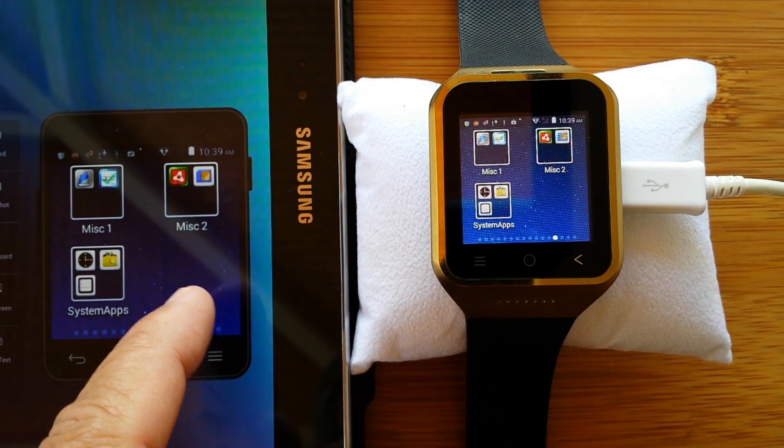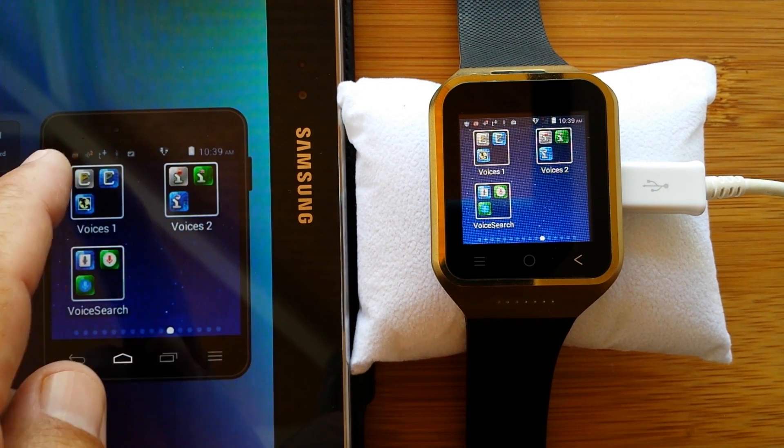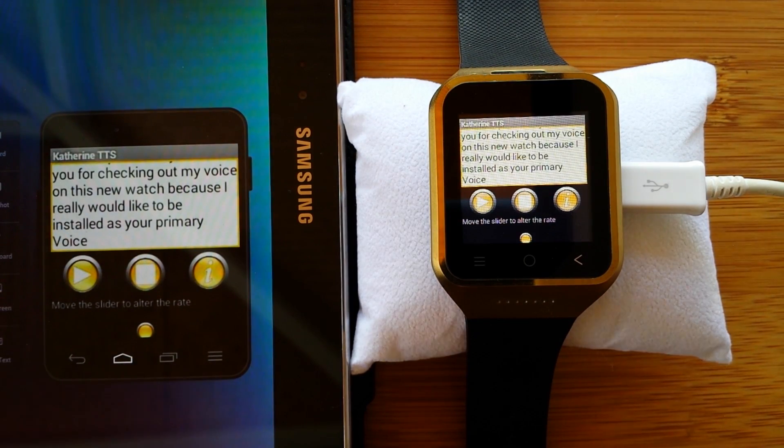By way of voice technology — and these things are pretty simple. There are other videos out there that show you how to install these on any Android device. We're going to bring up Catherine first, a Cereproc voice. Listen to her: 'Welcome to the new Android app from Cereproc. Enter text here and press play. Thank you for checking out my voice on this new watch because I really would like to be installed as your primary voice.'